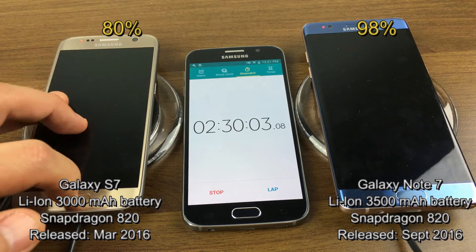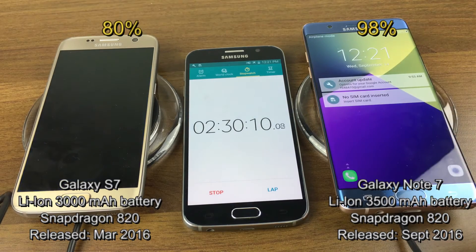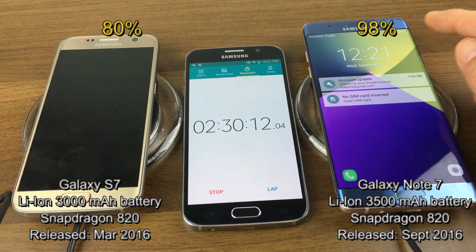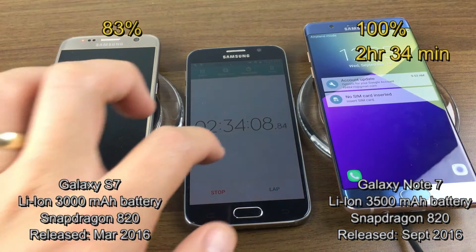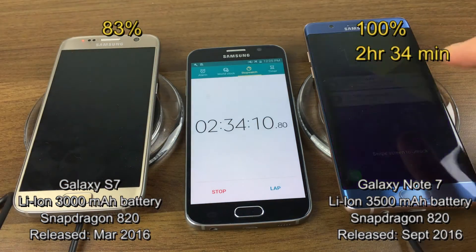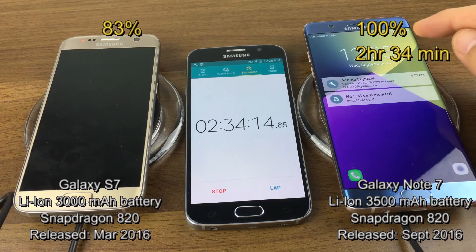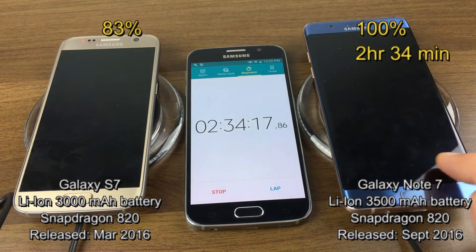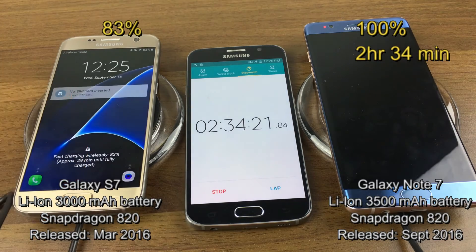At the two hour 30 minute mark, the S7 is at 80% with 32 minutes left. The Note 7 is at 98% with four minutes until fully charged. For the Note 7, it was two hours and 34 minutes to reach 100%. The S7 is still going at 83% with 29 more minutes remaining.